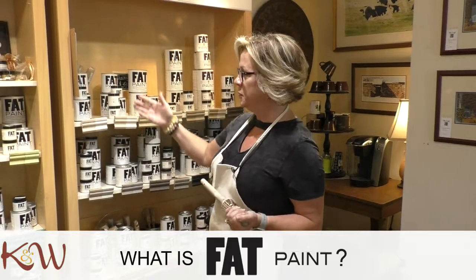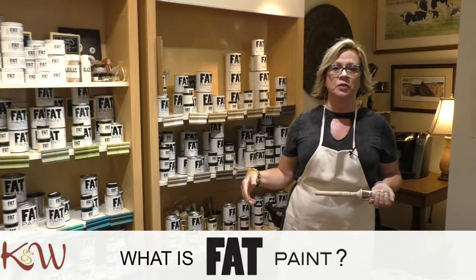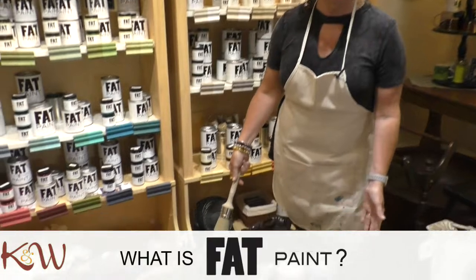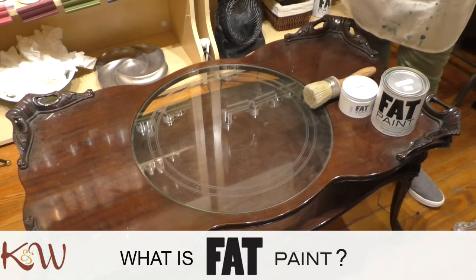Here in this room in particular, we have our complete line of fat paint. What is fat paint? It's a chalk style paint that allows you to transform pieces similar to this that you might find in your garage, attic, grandmother's house, or maybe even a yard sale find.